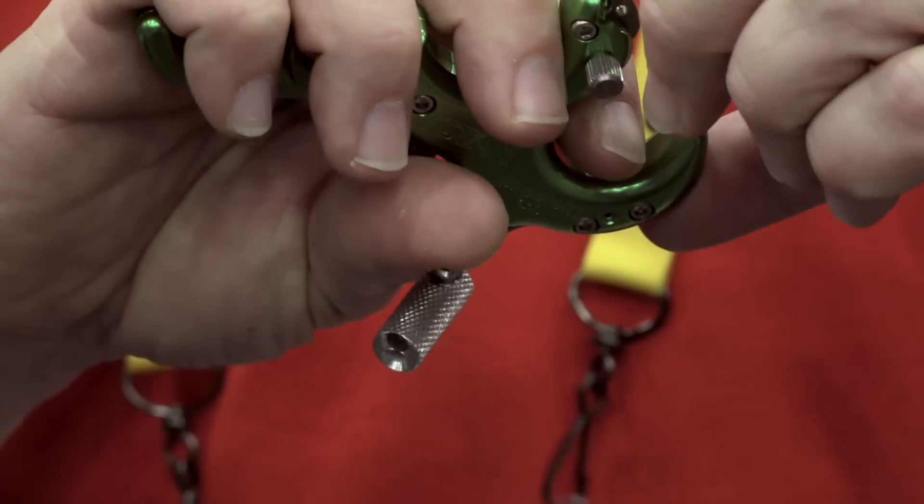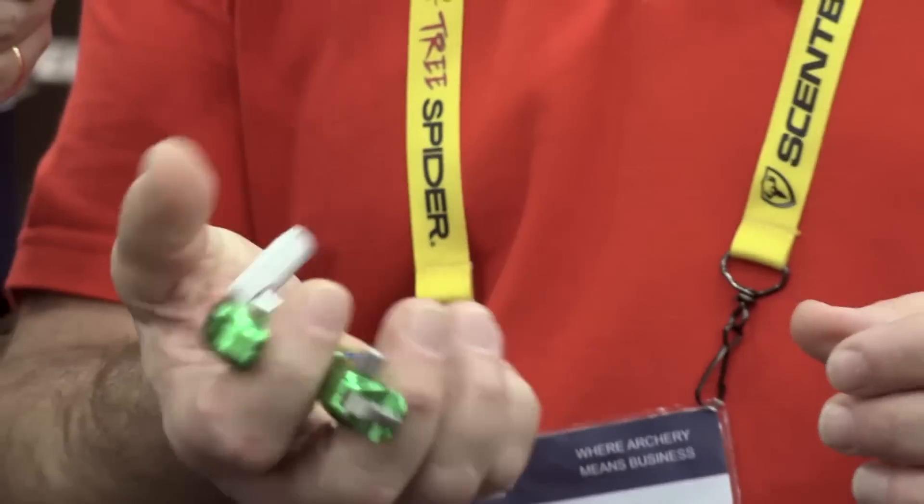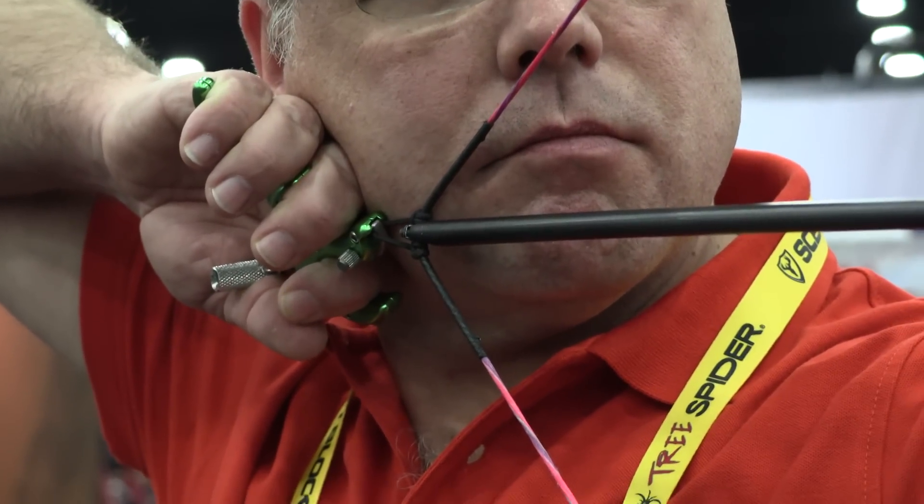It lets the rest of the release function as normal. You only get three practice arrows when you're at a tournament, so this allows you to get a few more. It interferes with the hook so that when you come back to full draw and you fire the release aid, it doesn't open the hook. You actually squeeze the trigger and activate it — it's just that the hook didn't open, so the string loop stays in place.